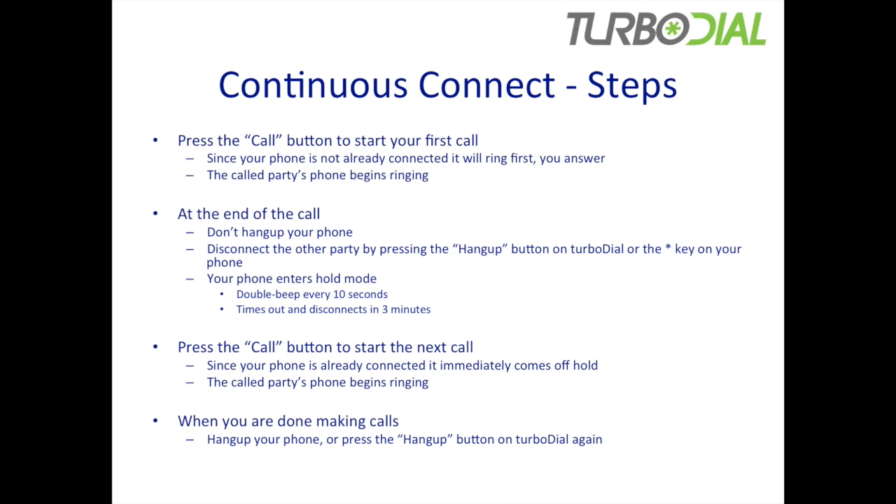When it enters hold mode, it's going to have a silence followed by a double beep every 10 seconds. And it'll just stay in hold for about three minutes until it times out. While you're on hold, it's ready for you to begin the next call, which you do simply by pressing the call button again to start the call.